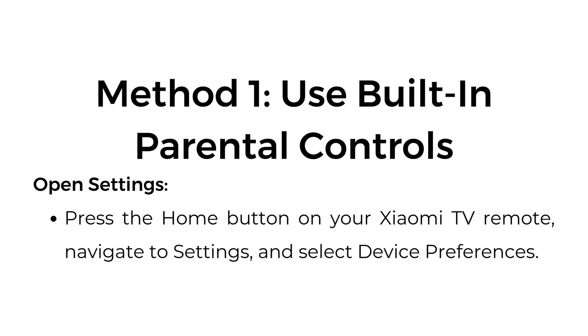Method 1: Use built-in parental controls. Open Settings — press the Home button on your Xiaomi TV remote, navigate to Settings, and select Device Preferences.